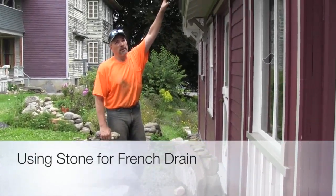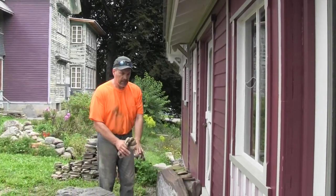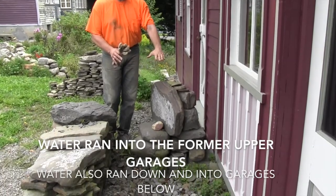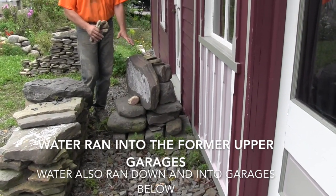Here we have the roof. The water is coming off the roof here and what happened was it would land here and it couldn't take the water, so it would run in the garage and then down and then out the back, which is very bad.